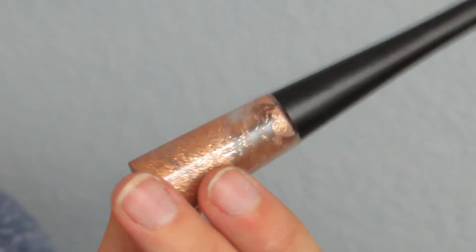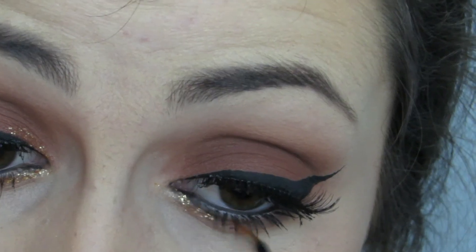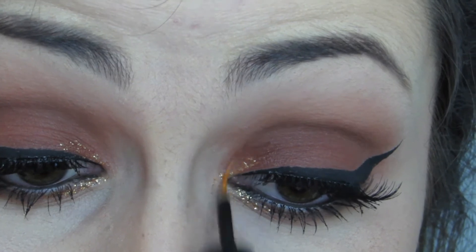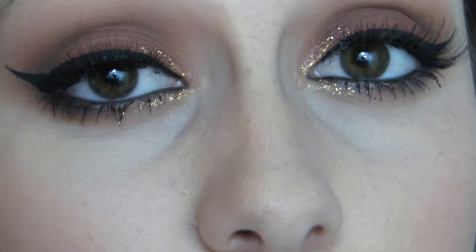I'm using this sparkly eyeliner from e.l.f. — it's kind of a coppery color and I think it complements this look really well. I'm using that on the inner corner of my lower lash line and the inner corner of my upper lid. I think this really adds some nice interest to the look.